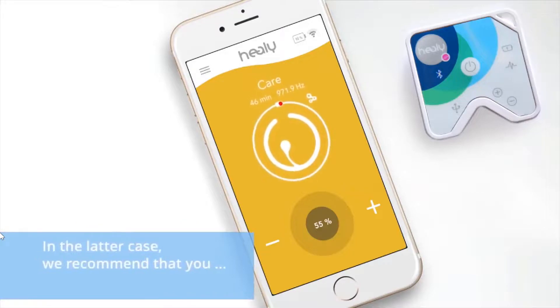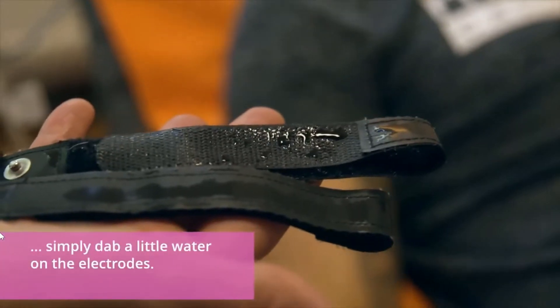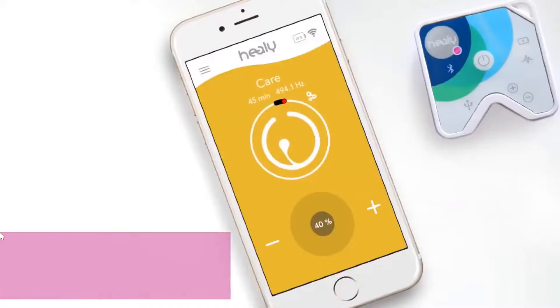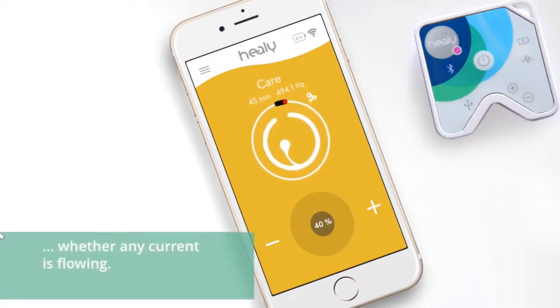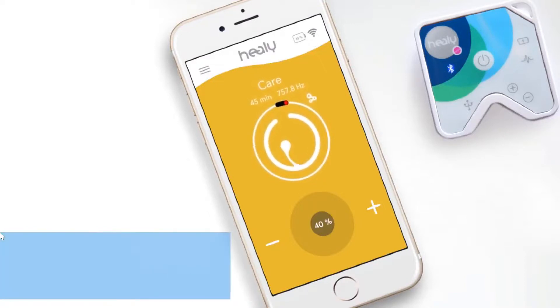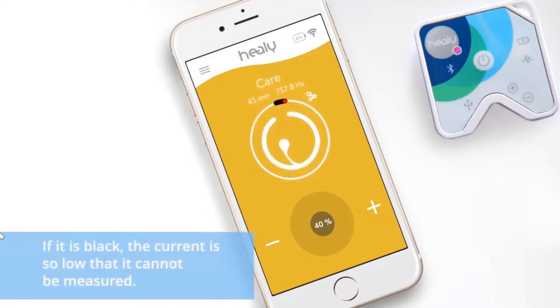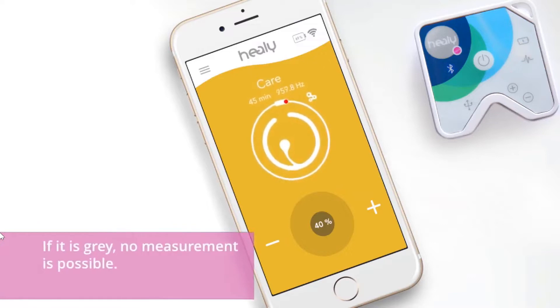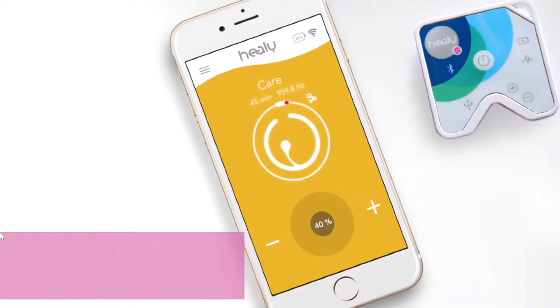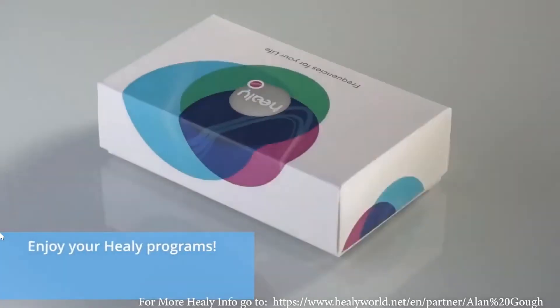In the latter case, we recommend that you simply dab a little water on the electrodes. The color of the circle indicating the elapsed program time shows whether any current is flowing. If it is black, the current is so low that it cannot be measured. If the circle is white, then some current is flowing. If it is grey, no measurement is possible. Enjoy your Healy programs.